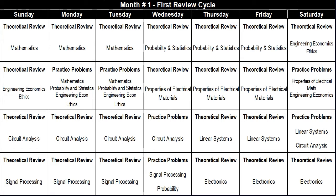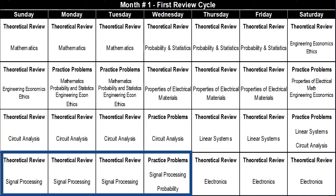I categorize months one and two as first review cycle months. In these two months, your goal should be to go through all exam topics. My formula is to use a combination of theoretical reviews and practice problems to prepare for each section. For the first week, I suggest three days of theoretical review of math, then two days for probability and two days for engineering economics. The second week is dedicated to theoretical review and practice problems for properties of electrical materials and engineering economics. The third week covers circuit analysis and linear systems, and the fourth week covers signal processing and electronics.